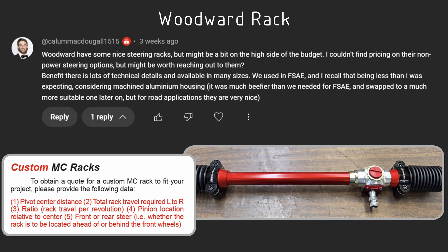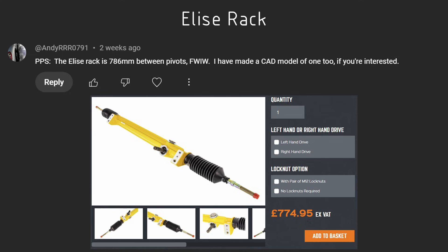The responses were very valuable. On the upper end there were suggestions of using a Woodward rack — I had some experience with Woodward through Formula SAE / Formula Student, they're a great supporter of those programs and make a great product, but it was a little outside the price range I was interested in. Andy_RRR reached out and offered a model for a Lotus Elise steering rack.